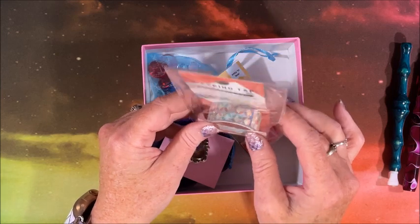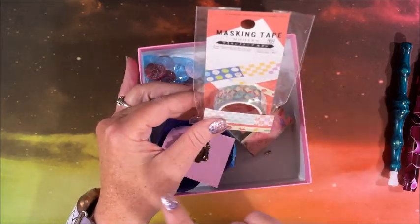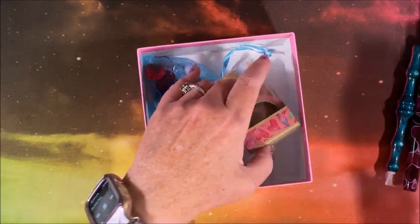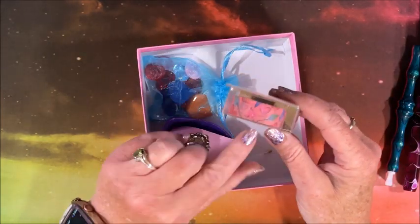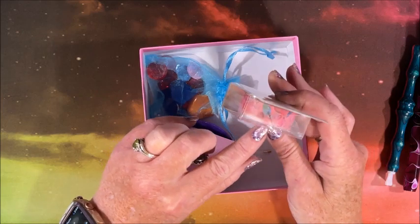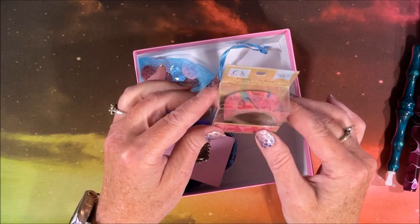I do use washi tape a lot to put around the borders of my diamond painting. She also sent another one with all these pretty different colored leaves and hearts — so pretty!